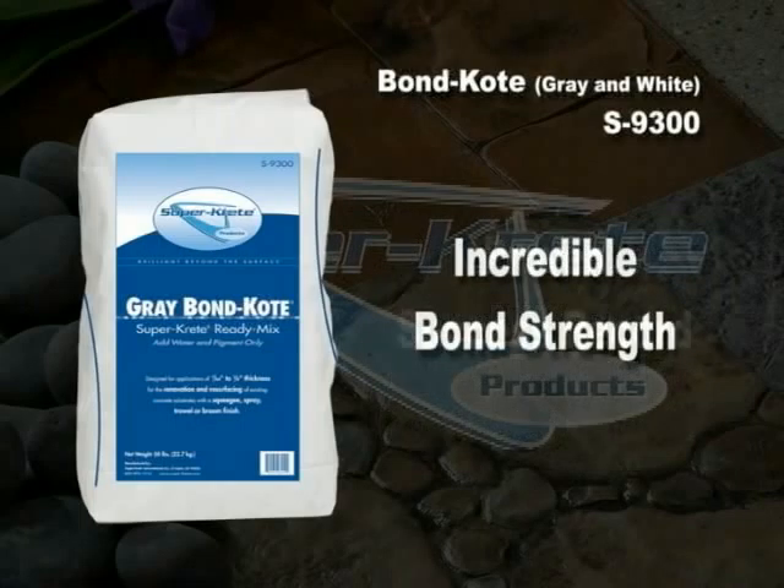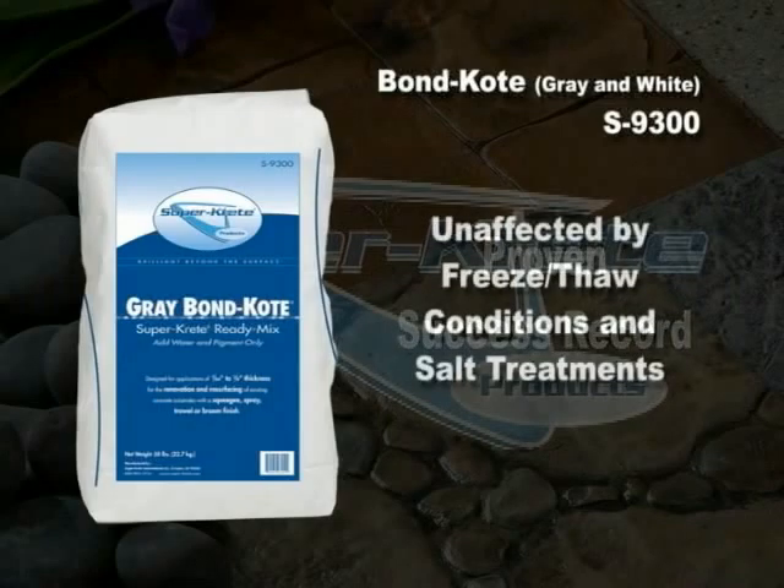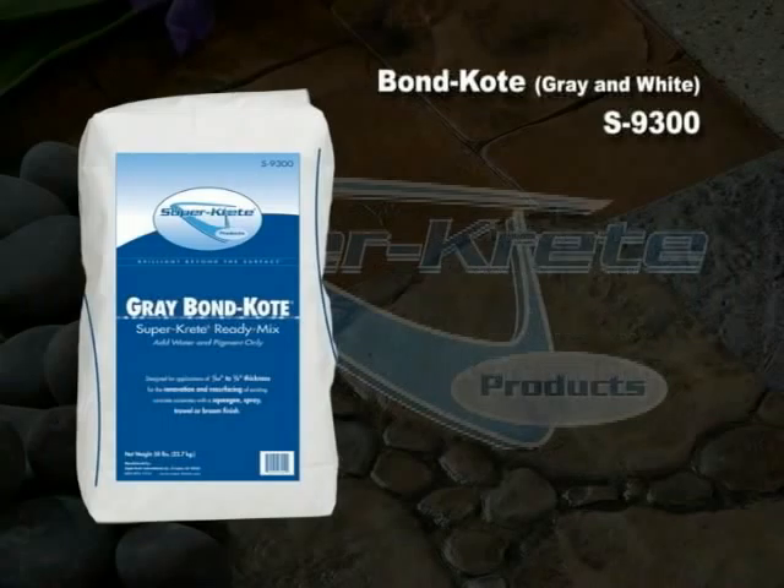It has an incredible bond strength, as well as a proven success record in every type of climate. It's unaffected by freeze-thaw conditions and salt treatments. Use Bond Coat to create a decorative overlay at a thin eighth of an inch in Supercreate's eighth-inch overlay texturing system.